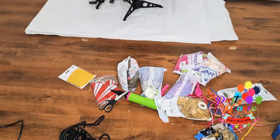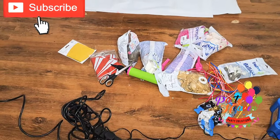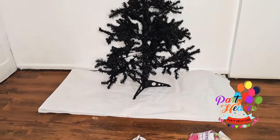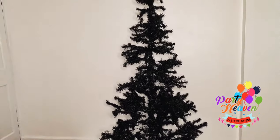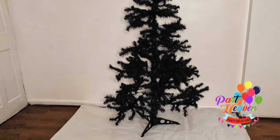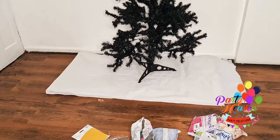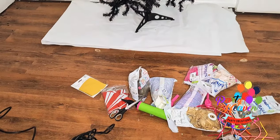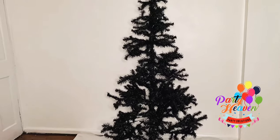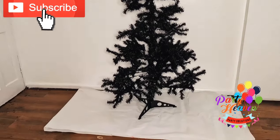Hi guys, welcome back to my channel. It's your girl Patti Hethun. I am so excited about today's video — we are creating a Christmas balloon tree, and that is my tree I've just showed you. We're going to be jazzing it up with balloons, like we've been seeing on Instagram and all social media.